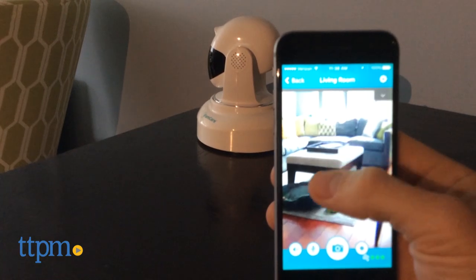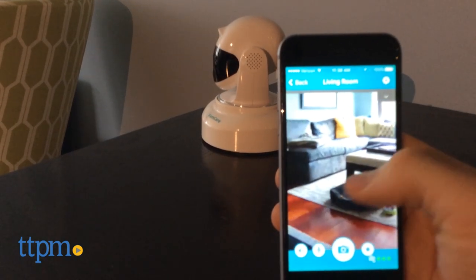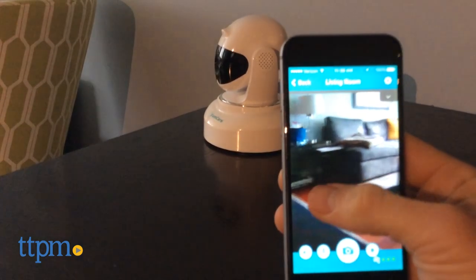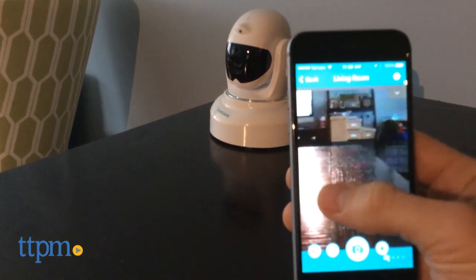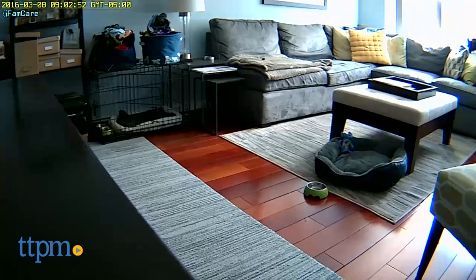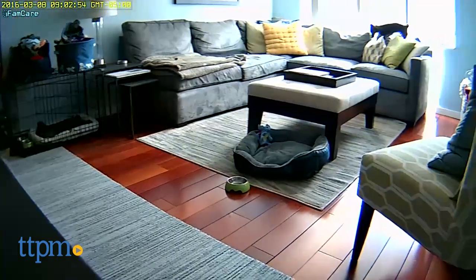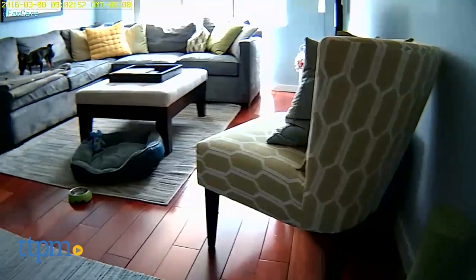They also bill tablets as compatible devices, but there's no special version, at least for iPad. It's just an iPhone app running on the larger screen, which isn't the best. I can't speak for whether the same is true of Android devices. I've said before I think these cameras are largely to assuage pet parent guilt about leaving their pets alone, and I still think that's true, but this device at least does a great job.